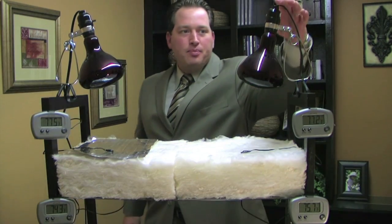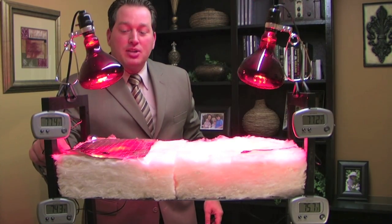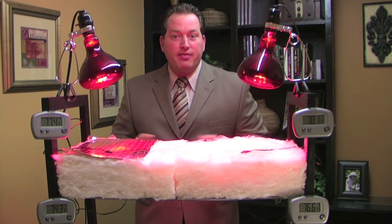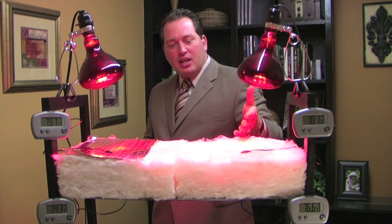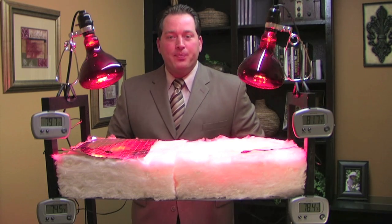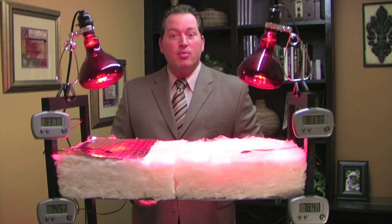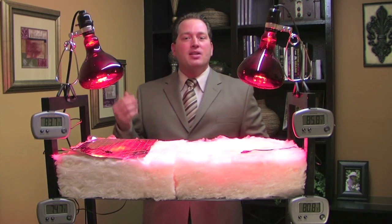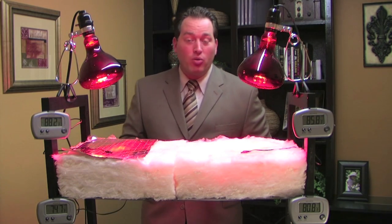The side with the barrier is going to hold constant within a few degrees — it might move as much as 10 to 15 degrees. The side without the barrier, as soon as the heat lamp heats up, that heat is going to absorb through the insulation and that thermometer is going to move. One of the problems we all have in common is heat — there's too much of it in the summer and not enough in the winter. The challenge is to prevent heat from entering a home in the summer and escaping in the winter, and that's exactly what a Radiant Barrier will do.